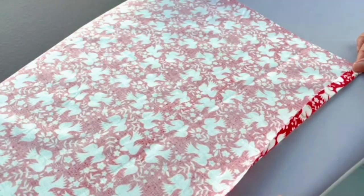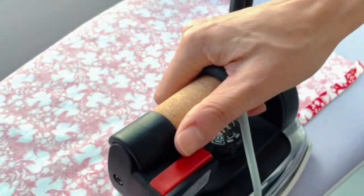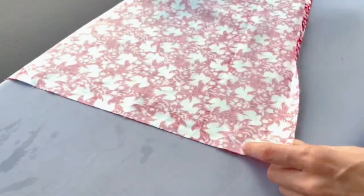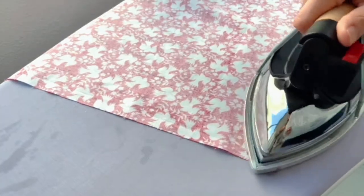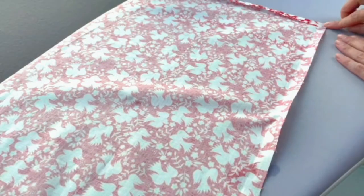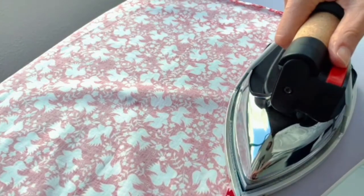Folding under, folding up a half of an inch — so half an inch to the wrong side. You can definitely use a measuring device here. I kind of like to eyeball it. If you feel confident eyeballing your measurements, go ahead — this doesn't have to be perfectly exact, and I find it's a little more enjoyable without all the contraptions. I'm going to continue around, and at the corner just fold right over. I'll do that on all my edges and give it a little steam.